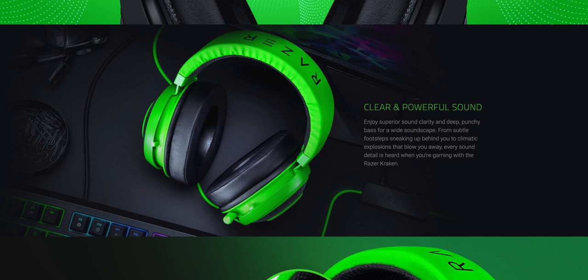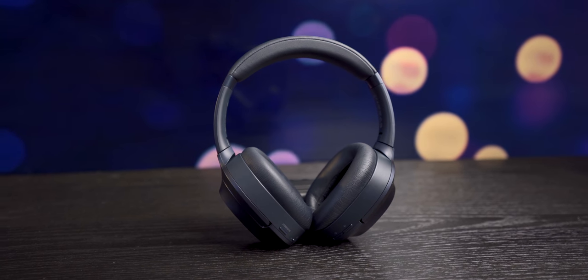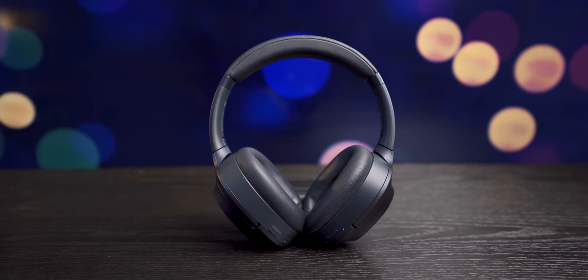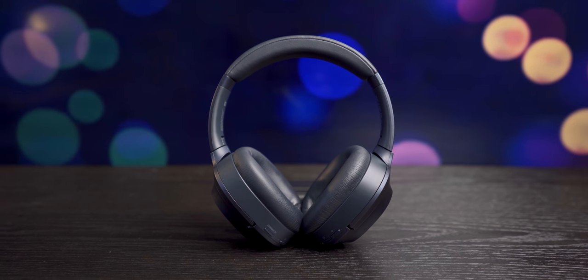This is coming from Razer — a company that specializes in gaming headphones with deep, explosive, over-exaggerated bass — so I was kind of expecting the same thing here. But these headphones aren't like that at all. They produce very crisp highs and mids, although the low end doesn't have quite as much punch to it as I mentioned.